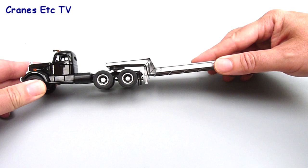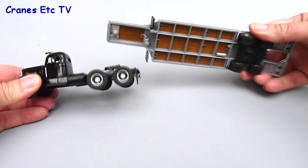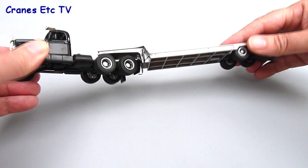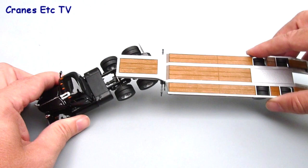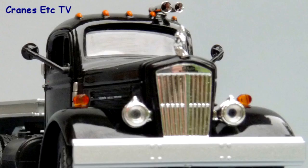Fixing the tractor and the trailer together is easy enough — the kingpin on the trailer just slots into the fifth wheel on the WC22, and when you've done that you can push it along and it works reasonably well. However there is one issue, which is that because the landing leg is down and fixed in position it restricts the angle you can get between the tractor and the trailer, so you can't pose the model turning sharply.